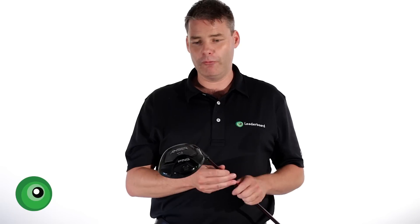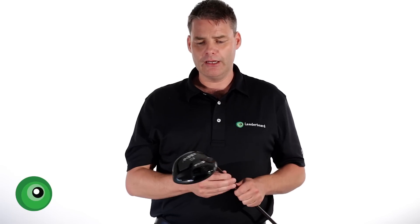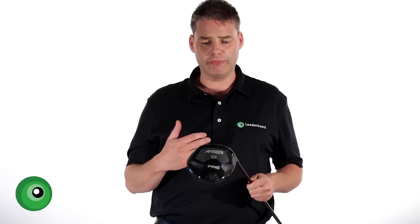In terms of feel, a lot comes down to the shaft you have in there. But when you get that right, the feel is superb. This Blur shaft for me was immaculate — very solid feel, with a nice crisp sound to the strike. So I would rate that, with the right option in there, 10 out of 10.